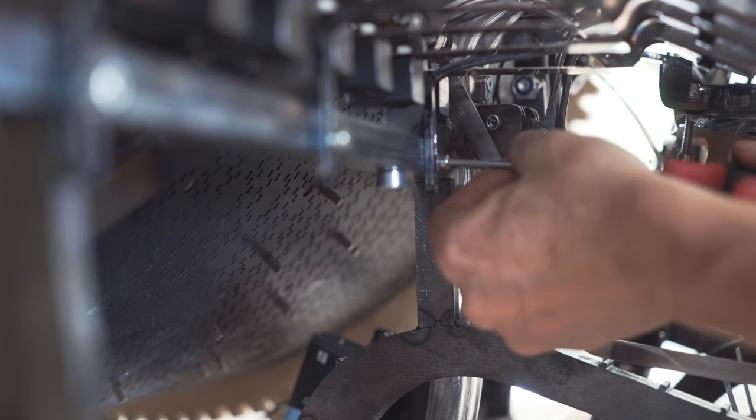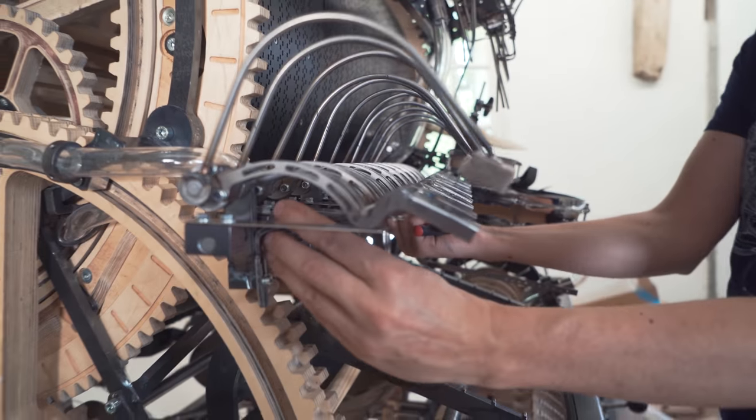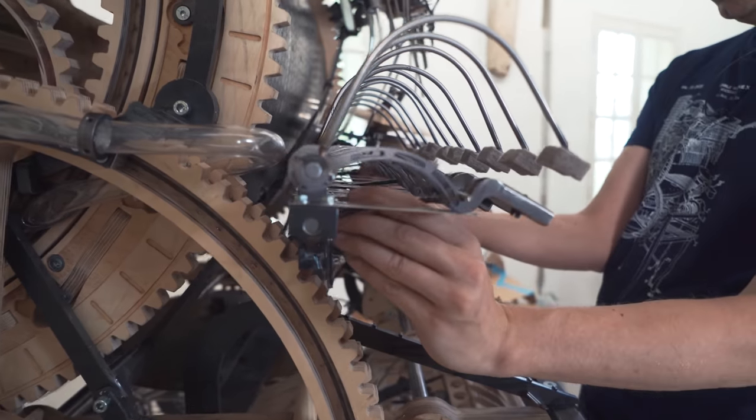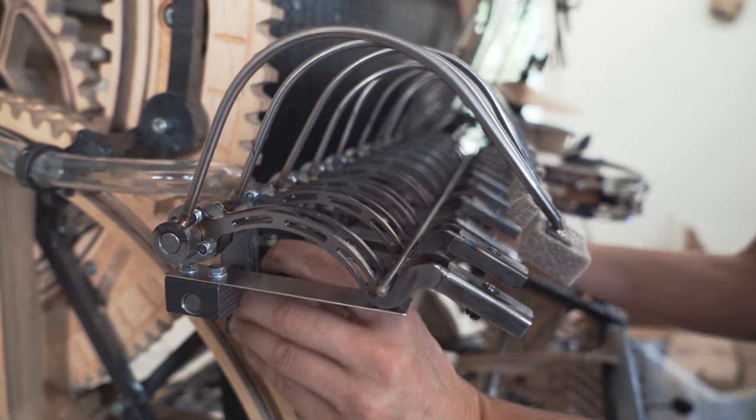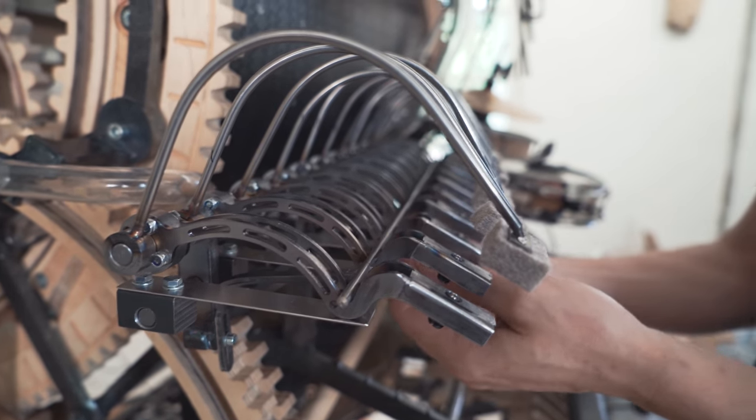That's the last one. Now I can show you: when all the bolts are loose we can adjust this up and down. Now the vibraphone plates would be at this height - if I move it down, the vibraphone plates would be where they are right now.